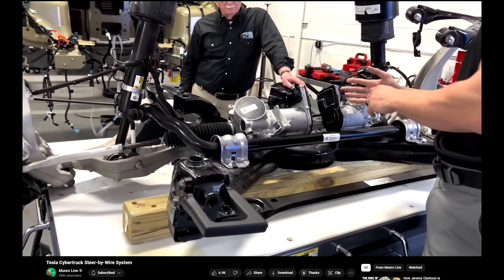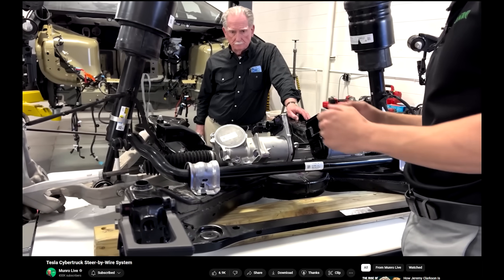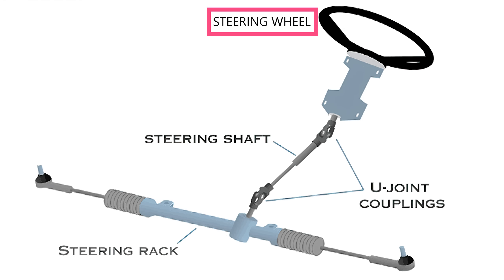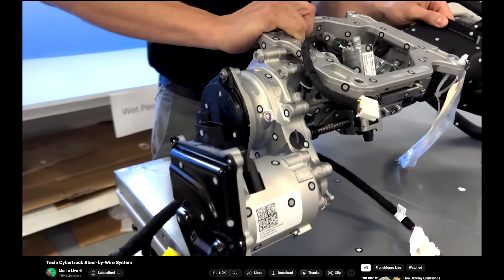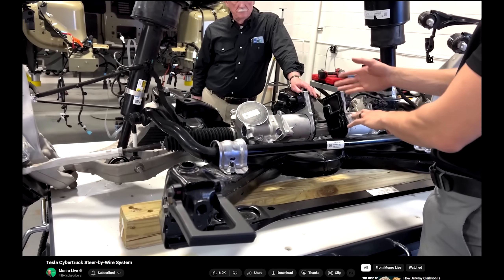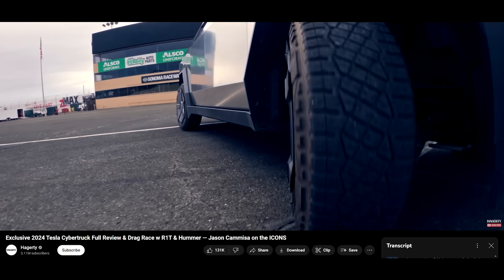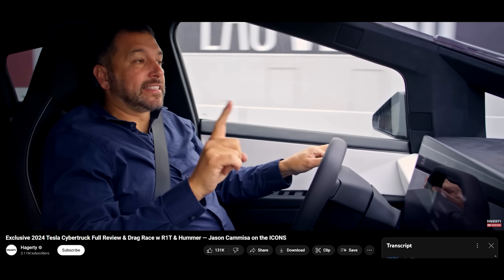The next innovation that's necessary for the unboxed process is steer-by-wire. Tesla moved to a steer-by-wire system in the Cybertruck to eliminate parts and improve vehicle handling. In a conventional vehicle, the steering wheel is connected to the steering rack by a steering shaft. In the Cybertruck, the steering shaft was eliminated by putting sensors in the steering wheel that communicate by wire to a fully powered steering rack. As for how steer-by-wire improved handling, it allowed Tesla to use speed variable steering ratios, allowing for more maneuverability at low speed and a more muted steering response at high speeds.